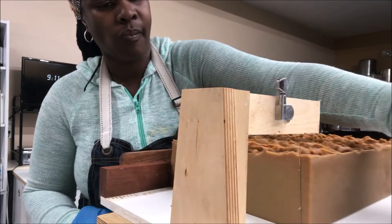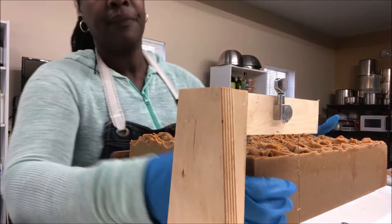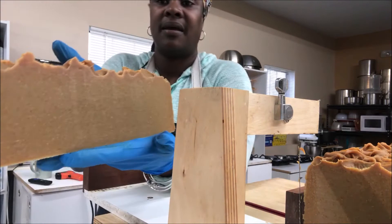Okay, let's do another loaf. I think I'm just going to cut these and then let them sit and air out, instead of cutting them directly into bars — I think I'm going to wait. Yeah, they're still kind of warm.